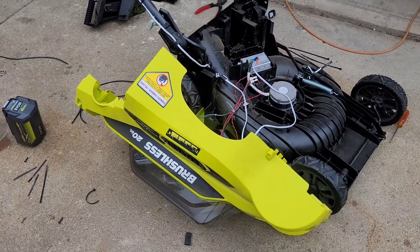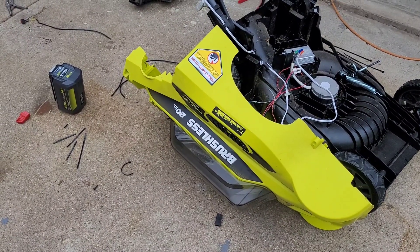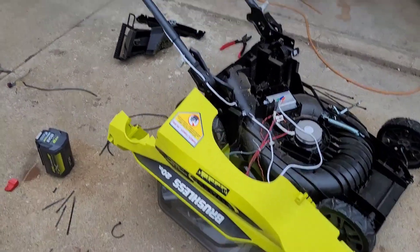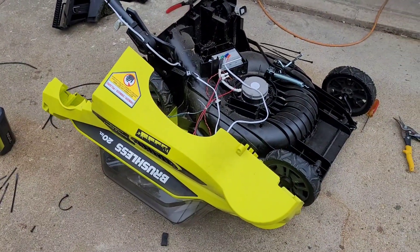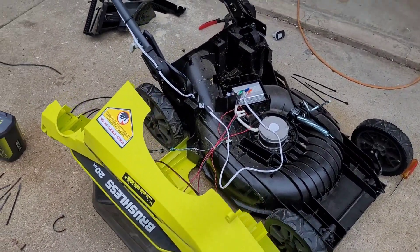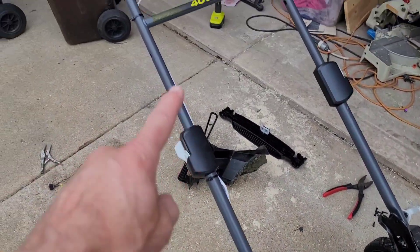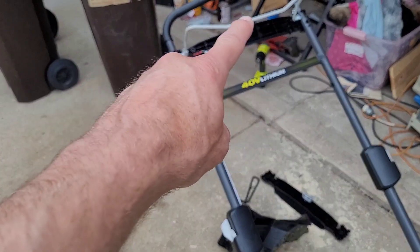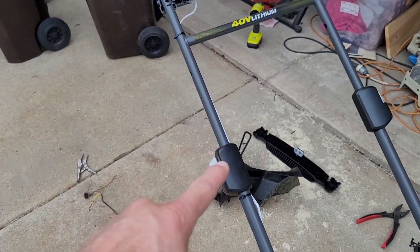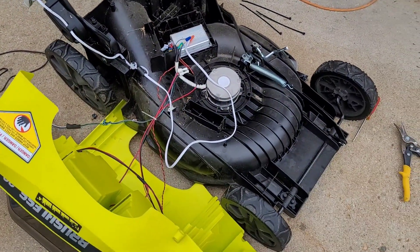Here's a quick video of a disassembly and hack of a Ryobi 40-volt 20-inch brushless lawnmower. These things seem great in practice — this is the second one I've had, and both of them died. I suspect it was because of a single point failure in the safety scheme from the switch and handle through this sensor down here.